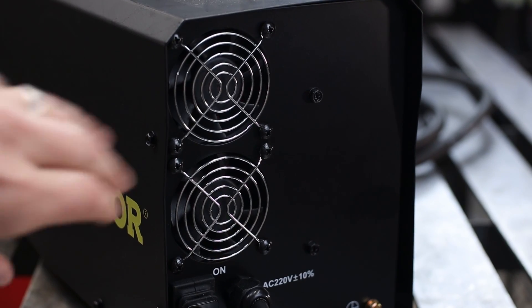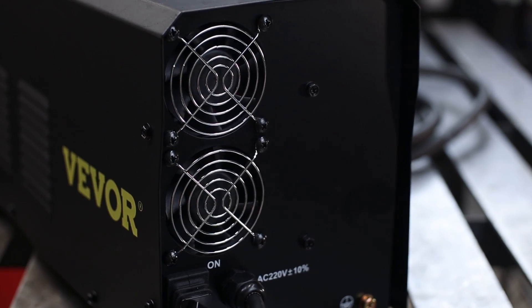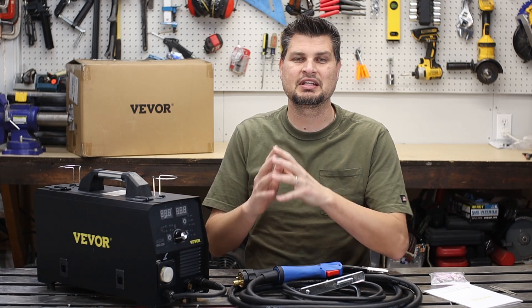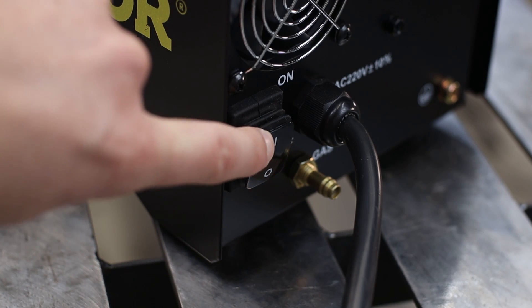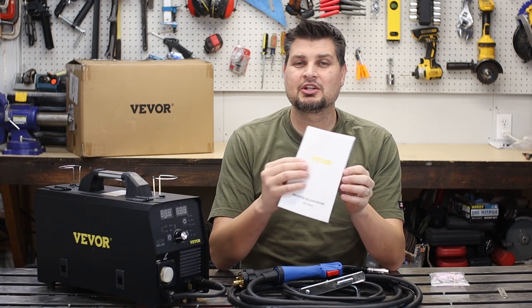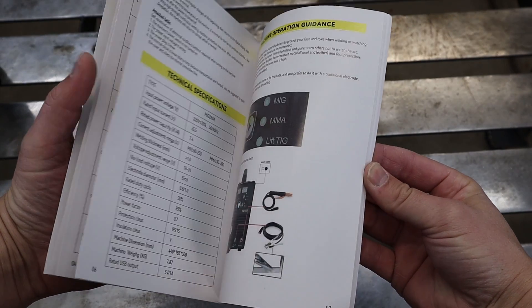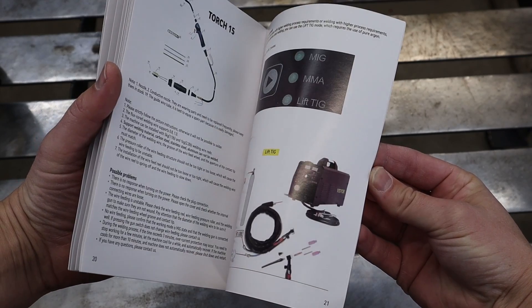It's got a nice dual fan because heat is the number one killer for welders, so you should be able to get a nice good flow of air through this thing to keep it cool. It is one of the first ones I've seen with a dust freeze type switch. The first VIVOR manual I got only had like five or six pages — not that great — and this one is definitely an upgrade; it goes through a fairly good process of the setup on how to run each one.